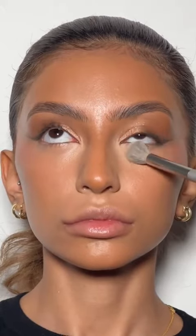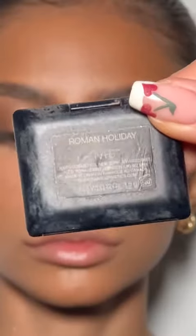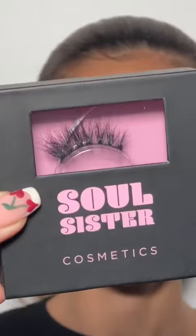Concealing with the KVD Beauty Good Apple concealer — this is literally the best concealer ever. Setting the face with a really lightweight powder, this is By Terry Rosie Light, and then topping up my blush with Roman Holiday from NARS.